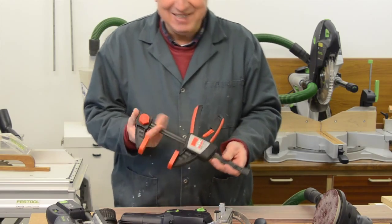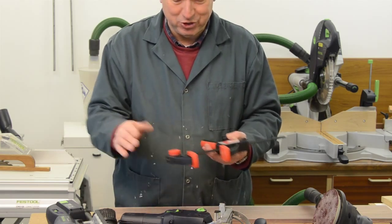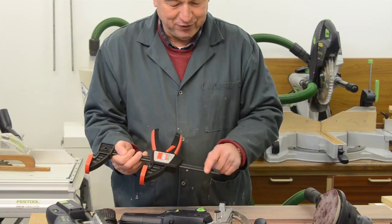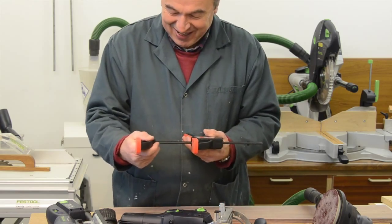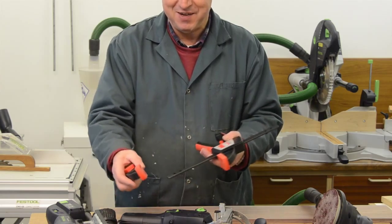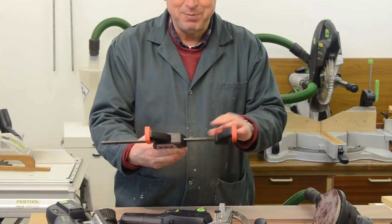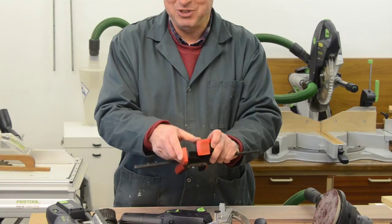This is the EZS clamp from Bessie. You may recall that I said in order to reverse it so that it's a pusher rather than a clamp, you take this end off and turn it round, and then you had to take the pin off. That is absolute rubbish. All you do is take this end off by undoing that knob there and put it on the other end. Now what could be simpler? The proper way is you just move this from that end to that end and the job's done. Simple.